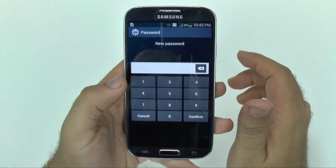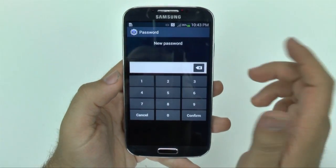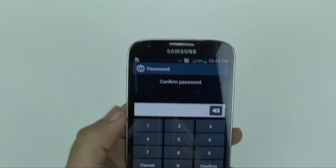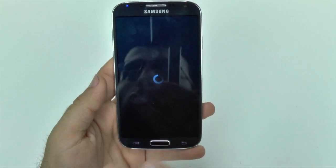Now, for this version of the phone, depending on your carrier, you might need to set a password just so it works out. So I'm just going to set this password here off screen, and it's going to ask you to confirm the password, and then it'll start to reset.